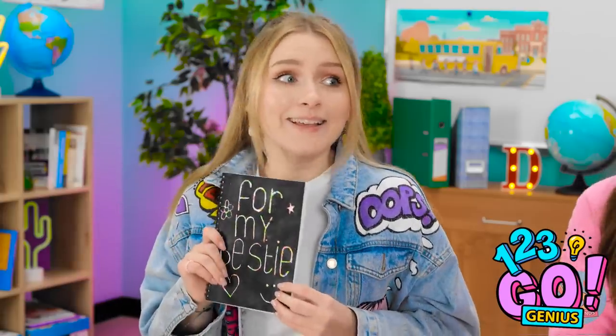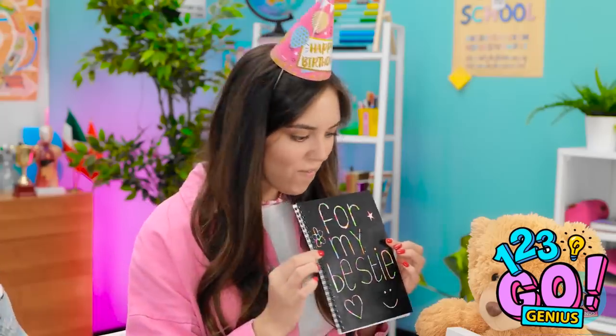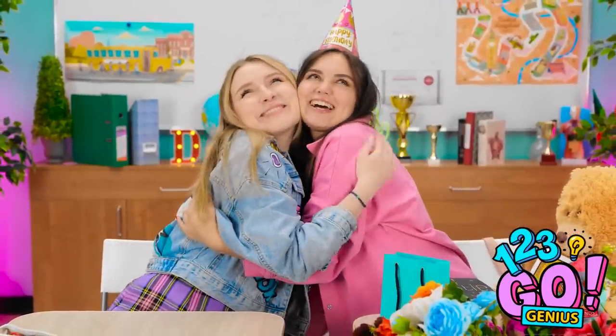Stacy? Happy birthday! Aw, Emily! Wow! Thanks so much! I love it! Come here, bestie! So, do you have cake?